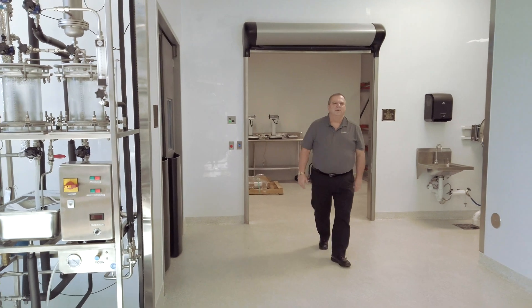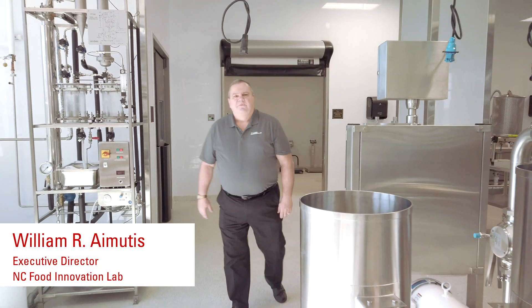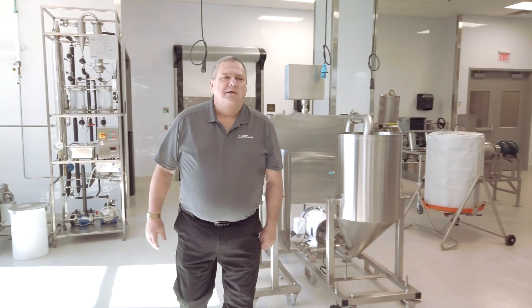We nearly begin all of our processing in the wet processing area of the Food Innovation Lab. Fresh produce comes in, we sort it, blanch it, peel it, utilizing the equipment in this part of the facility.